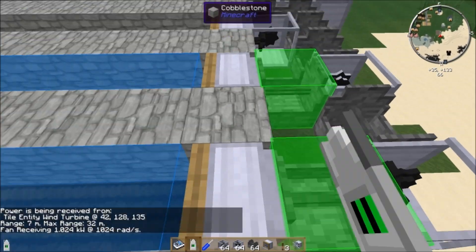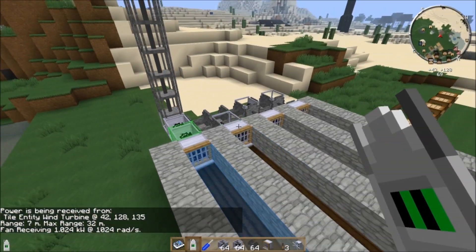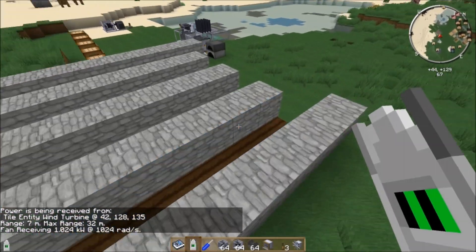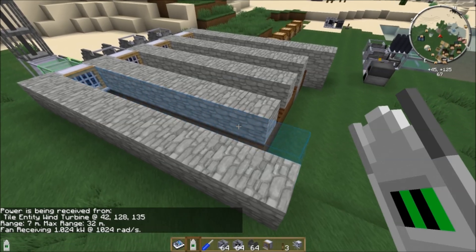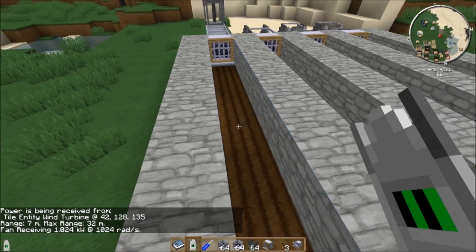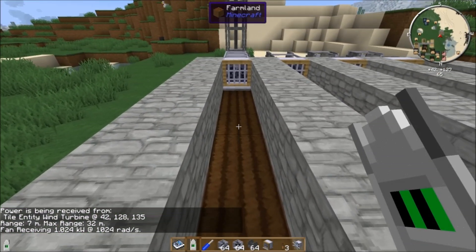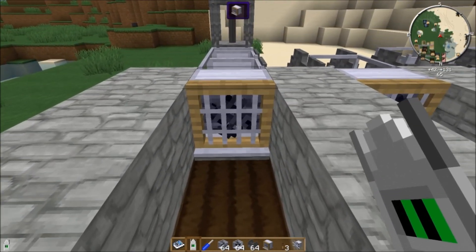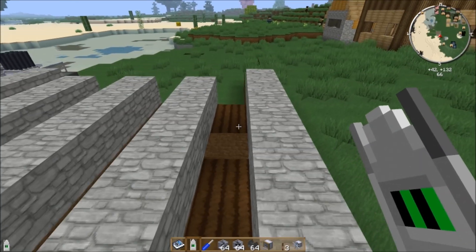All four fans are now running, each getting 1 kilowatt at 1024 radians per second. When I right-click on a fan with the angular transducer, we see a big blue bar showing the maximum range of the fan — the distance it will push items and entities. If I try to fly into it, you'll notice it slows me down significantly, preventing me from moving forward quickly.